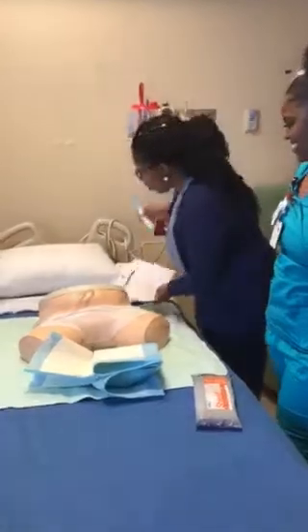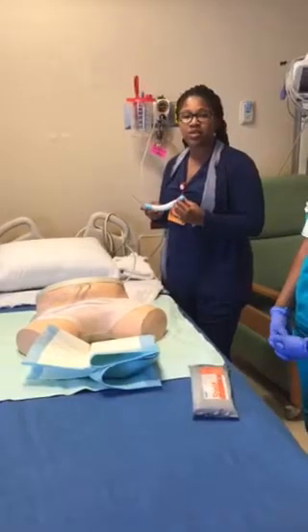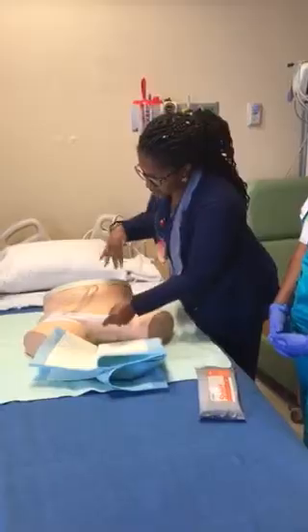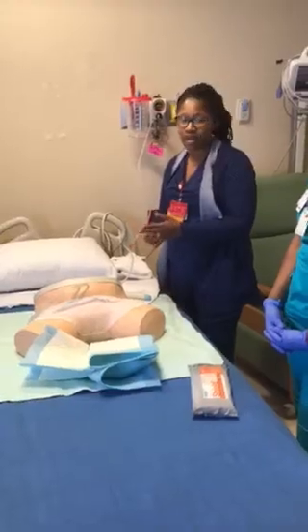The first thing we want to do with the PureWick is make sure that your patient meets criteria. If the patient's having a lot of incontinent stools, they're not going to be a candidate for it. If the area is not intact — if the skin is red, if it's irritated — they're not going to be a candidate for it either.